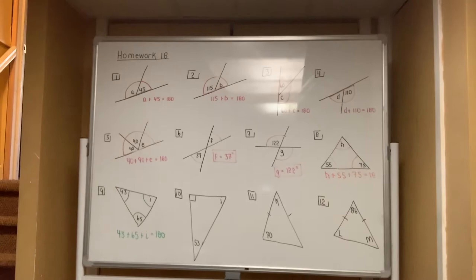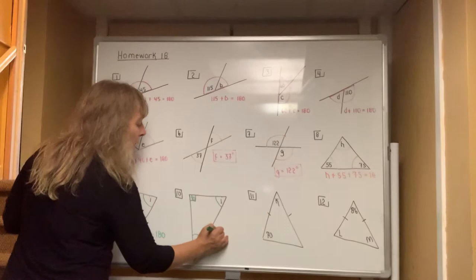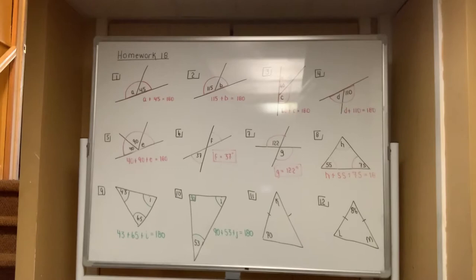For number ten, please remember the box always refers to 90 degrees, but the three angles of every triangle always add up to 180. So 90 plus 53 plus the letter J has to be equal to 180.